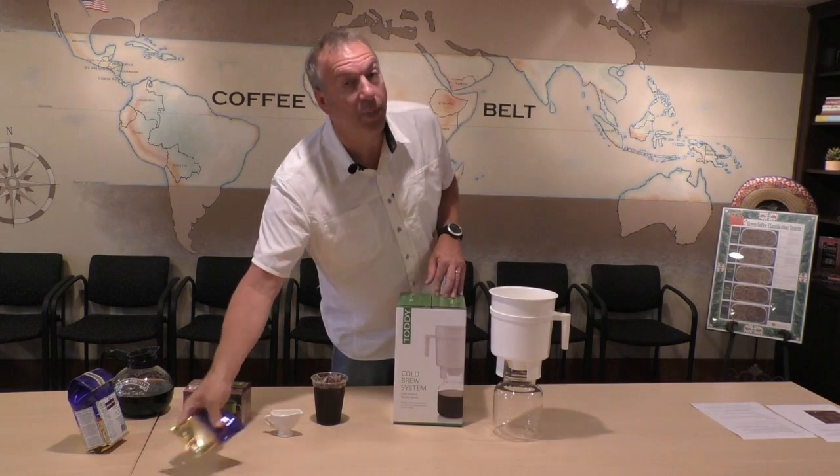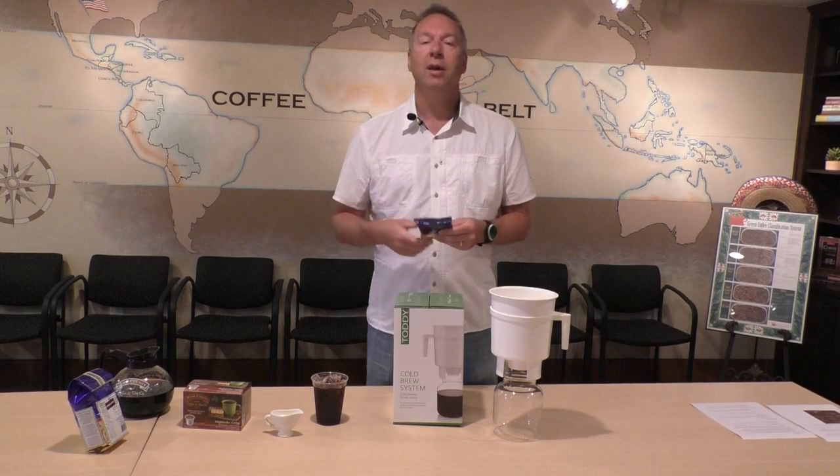This is a pretty easy way to do it at home if you don't want to get a Toddy system: just double-strength brew it, chill it, pour it over ice, and then hit it with cream.